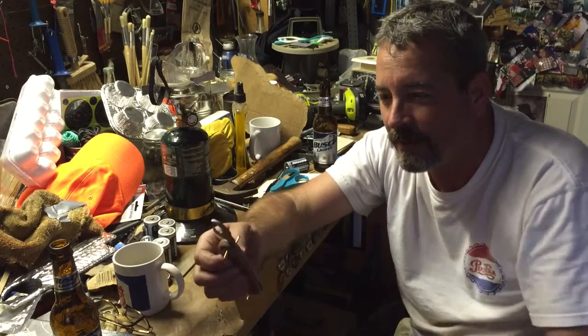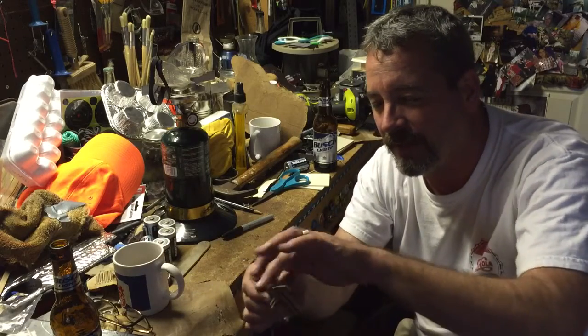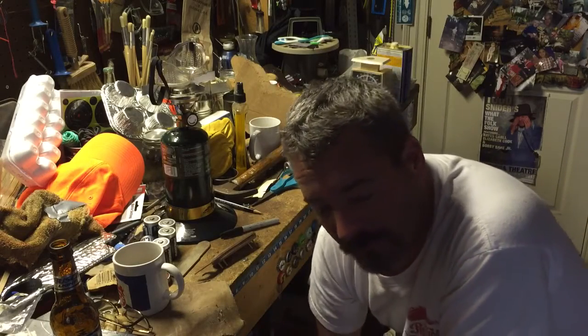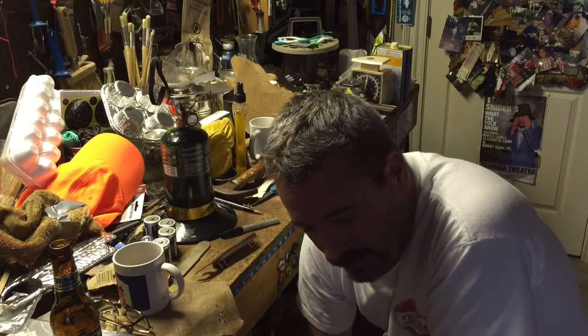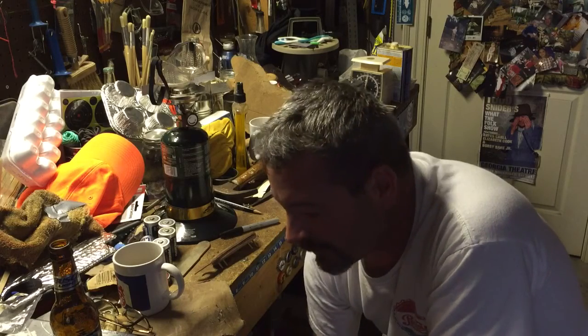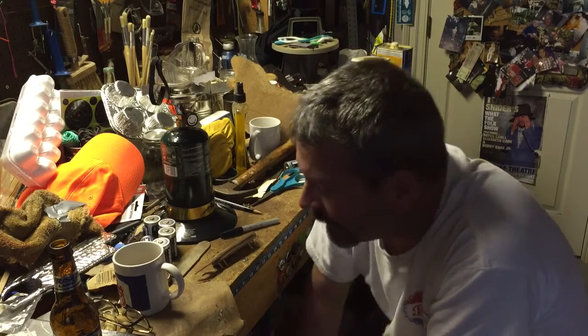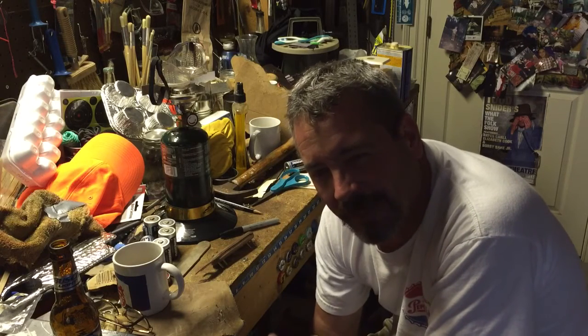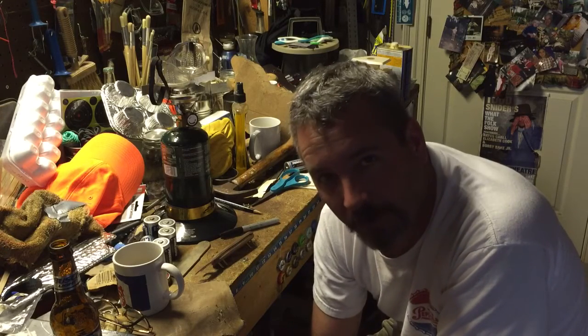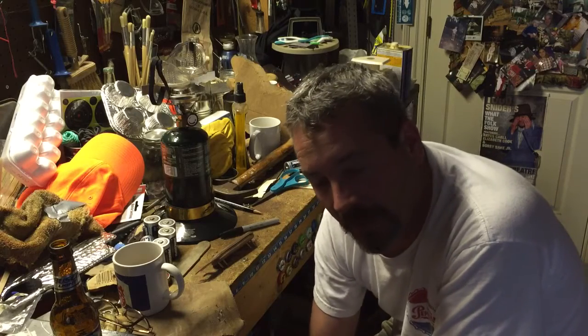I went ahead and sharpened that blade, so now I'll be able to open a beer and eat steak. I didn't come up with this idea myself — I had to copy it. One of the guys I'm subscribed to, and you should be too, is Bill Gowdy. He lives in Illinois.